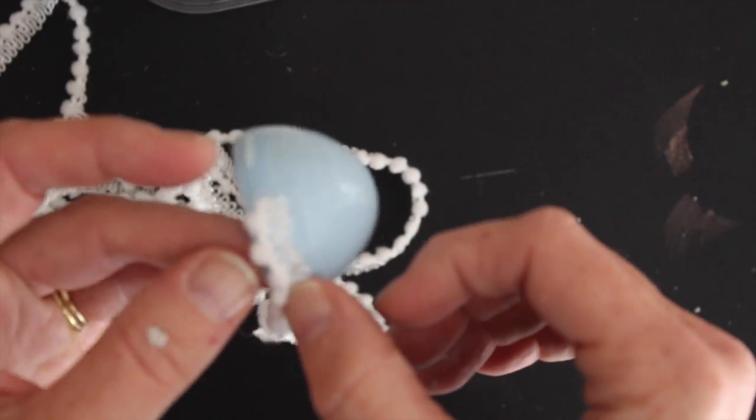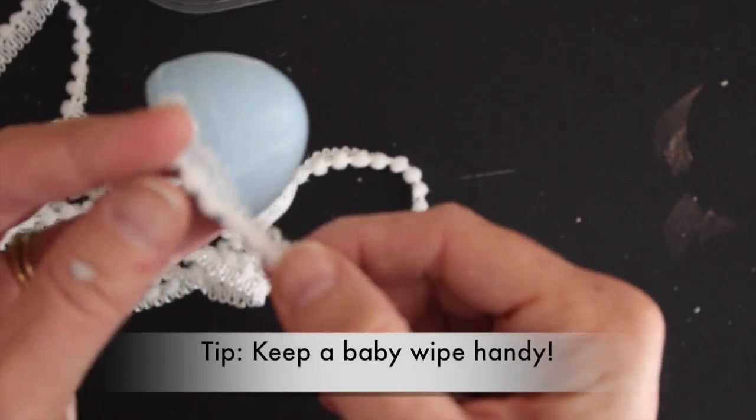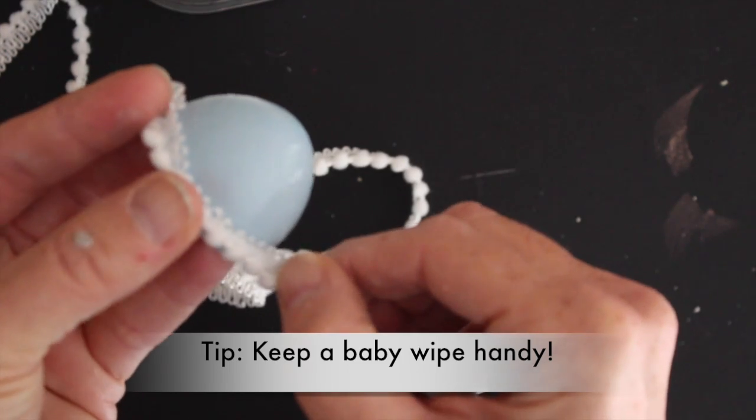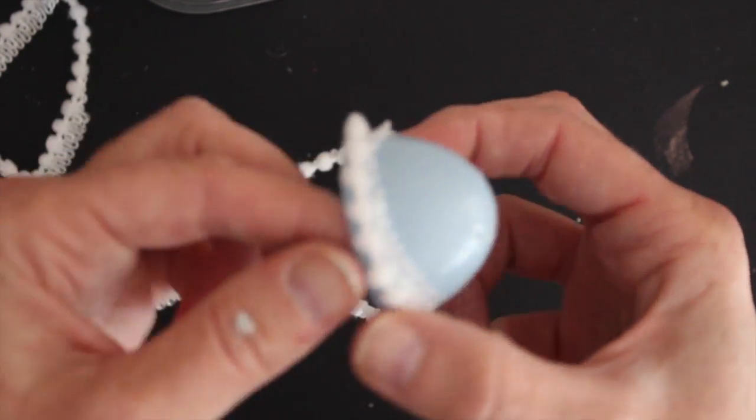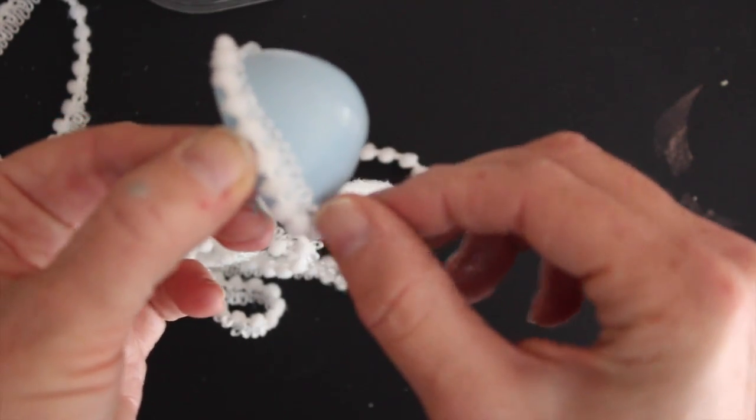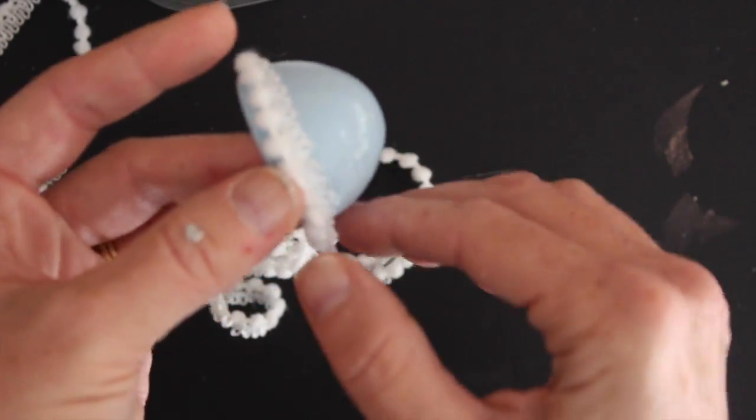My fingers might still get a little sticky from this, but a baby wipe is really handy to clean up those messes. I'm just going to go around and I'm going to avoid that bottom edge because I do want my egg to be able to close back up once I'm all done.